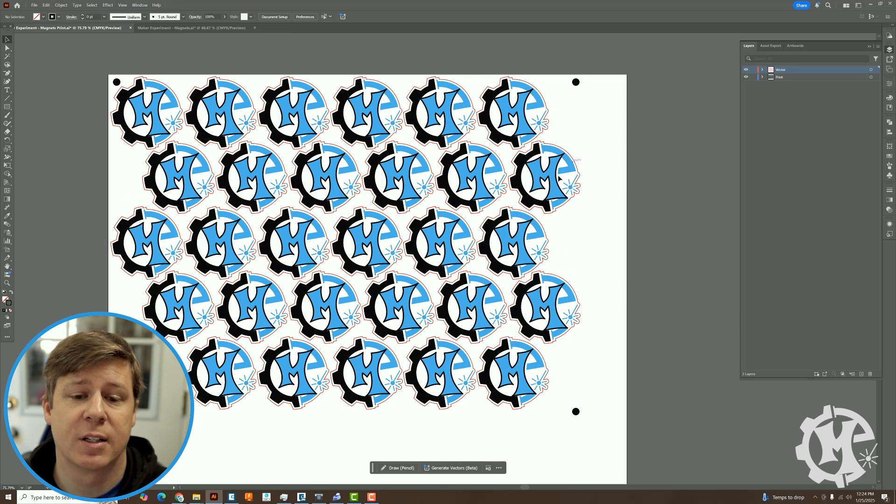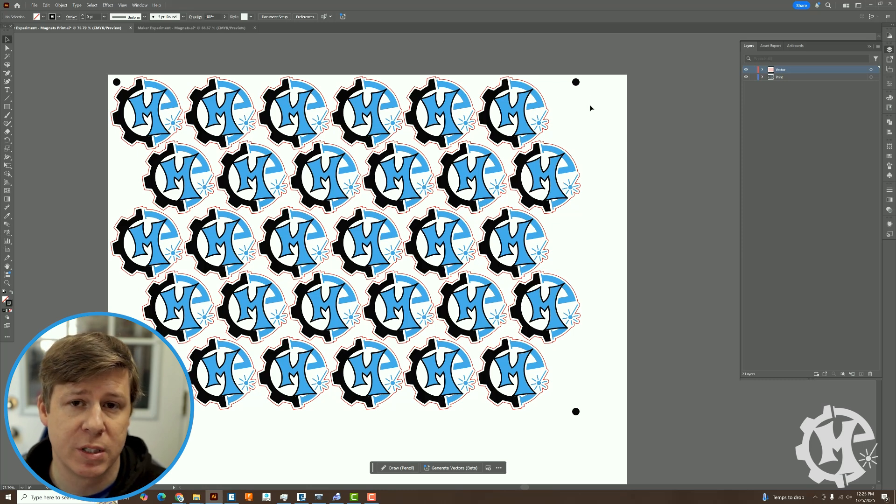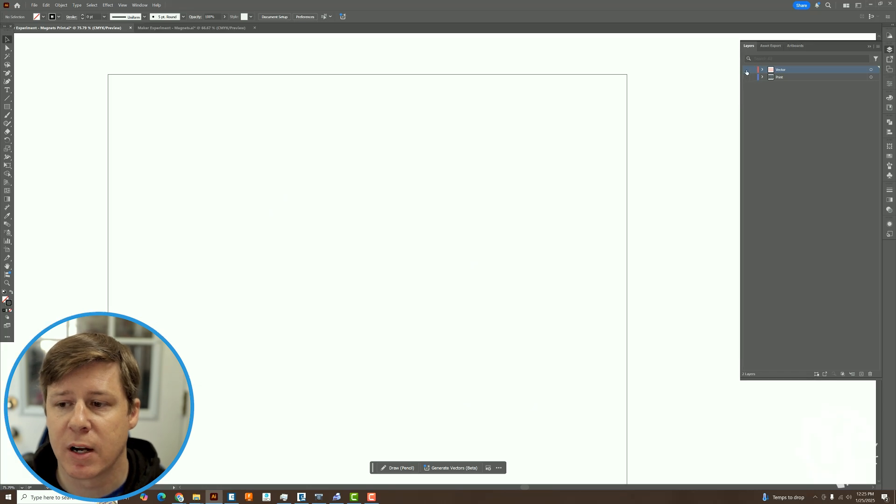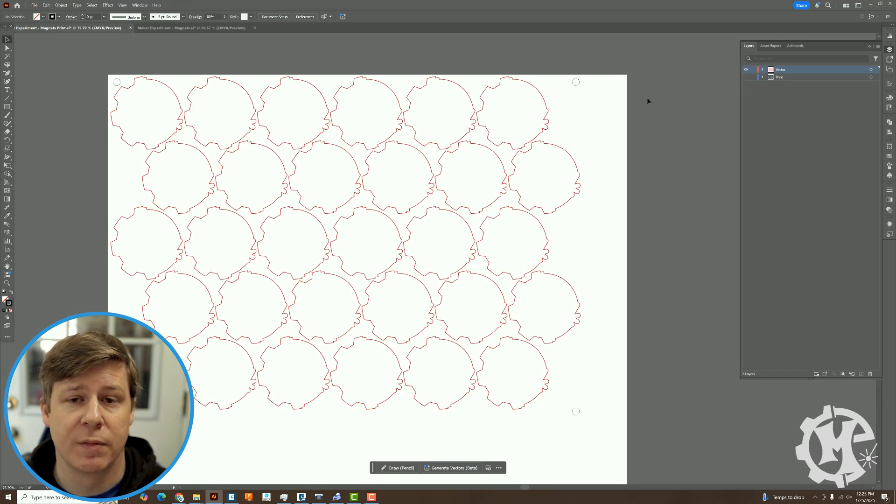For this project I'm going to be making some magnets with my logo on it. This is the design I'm going to use — I have both red borders which will be my vector cutting, and my logo which will be the printed part. I do have these separated out onto layers: layer one is the print where I have the registration mark, and the vector is going to be all of the outlines.